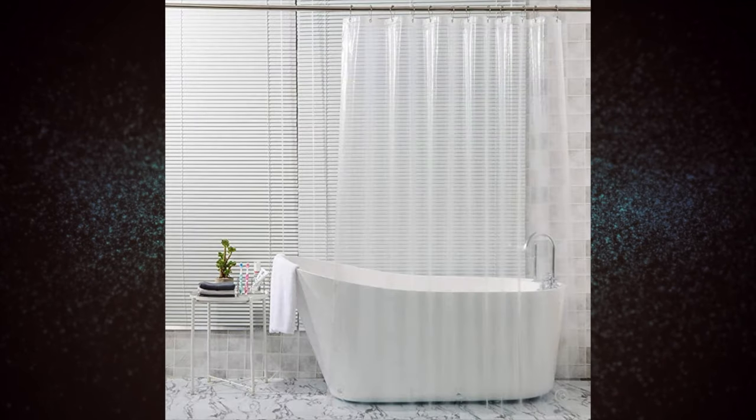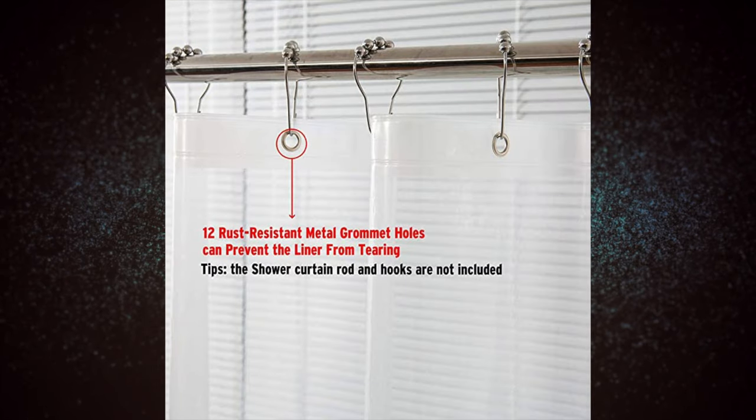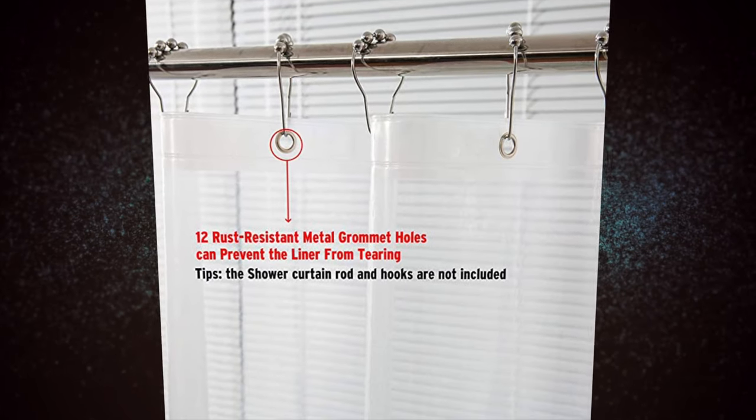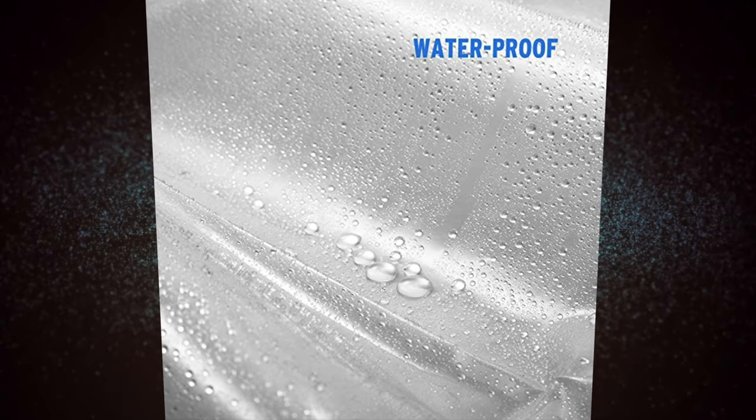Welcome back, everyone, to another episode of Mumbles. In today's episode, I'm reviewing this — the Amazer Bath Plastic Shower Curtain, 72 by 72 inches, EVA 8-gauge shower curtain with heavy-duty clear stones and 12 grommet holes, thick bathroom plastic shower curtains. And this is the clear version.